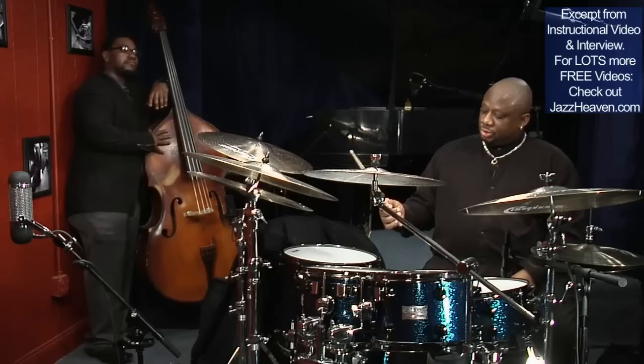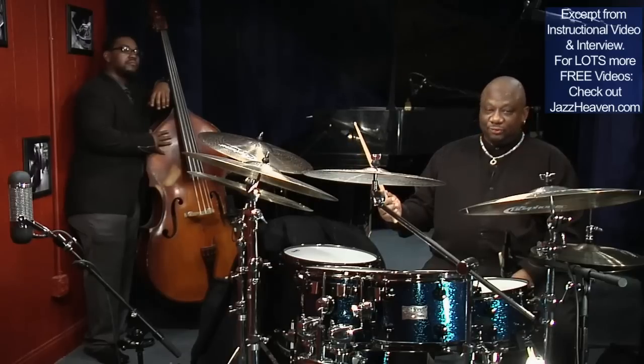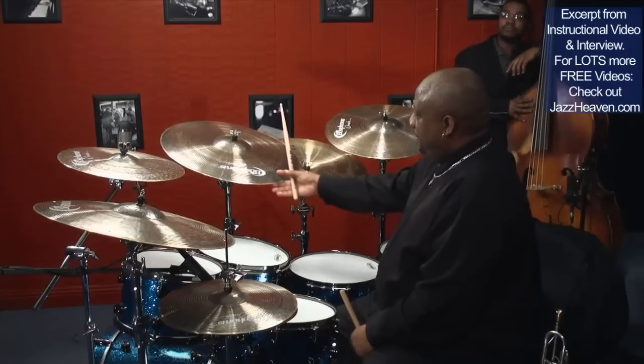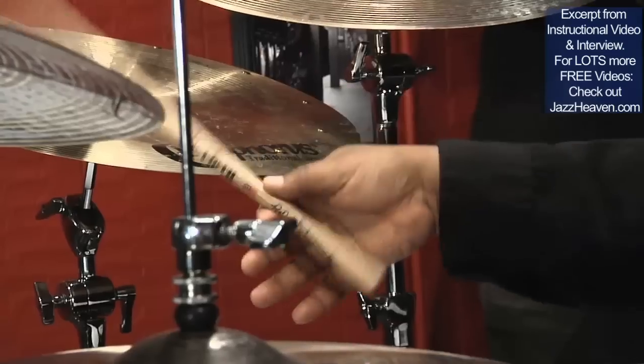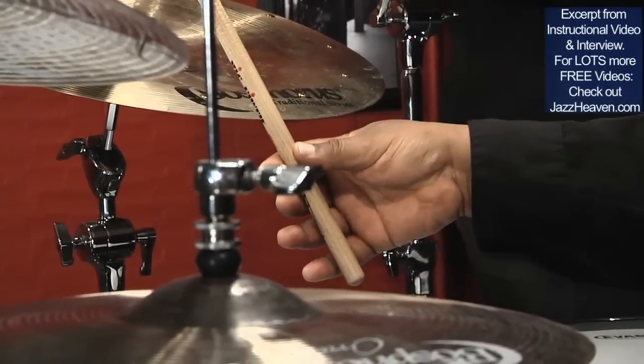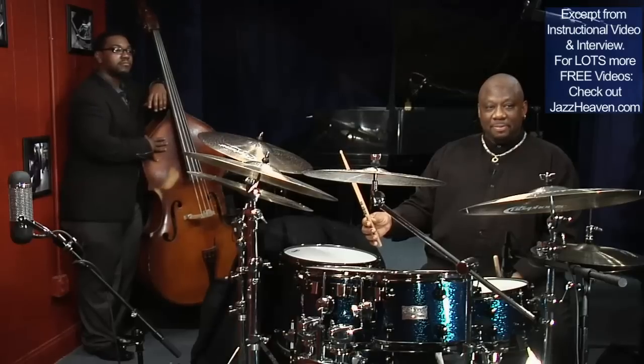The fulcrum muscle is the muscle that drives the stick at the balance point. So using your fulcrum muscle with your fingers to assist, you pick up, you let the stick bounce. And at the end of the second rebound, you just close your hand.